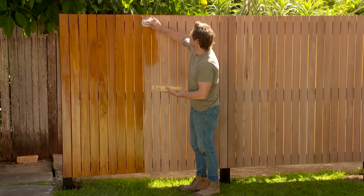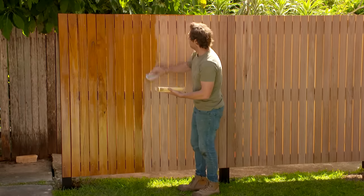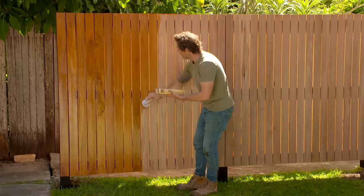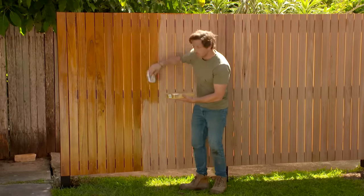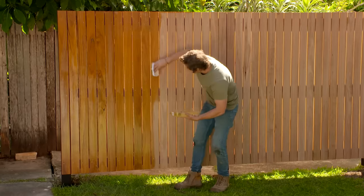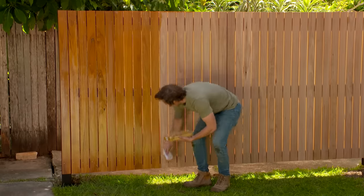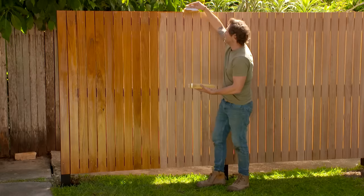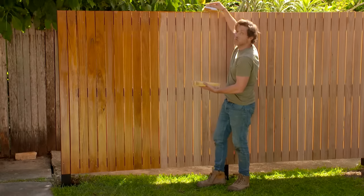I'm just applying our oil to the front face of the screen now to finish it off. This is going to protect it against the sun and the harsh elements. A couple of things to remember: you always want to work the wet edge, so don't do the top half and then the bottom half, otherwise you'll get a line across the middle of the screen — go from top all the way down to the bottom. And don't forget to do the cut edge on top, because that's where water will get in.